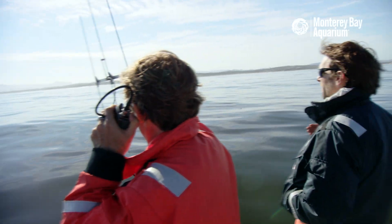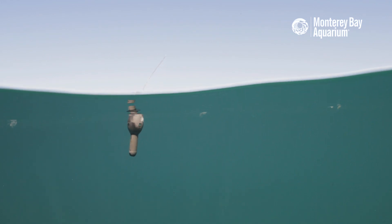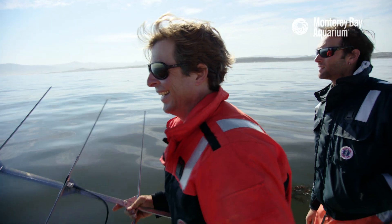Keep going straight, and then what we'll do is we'll turn around and come back. That's it, right here. Boom! Nice. It's actually floating a little bit. There it is.